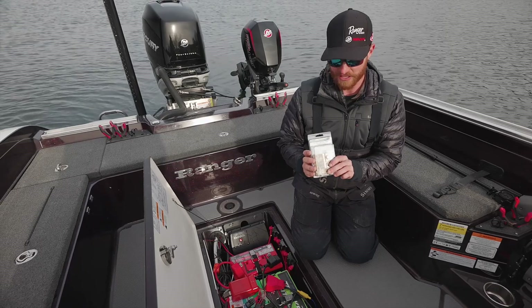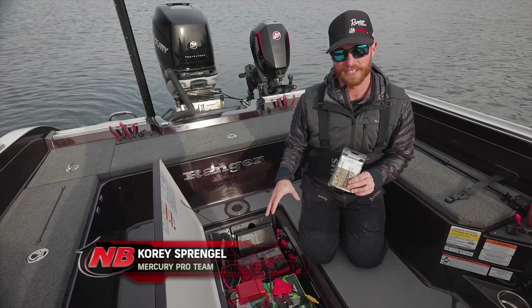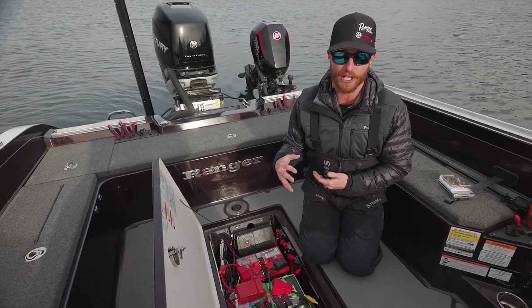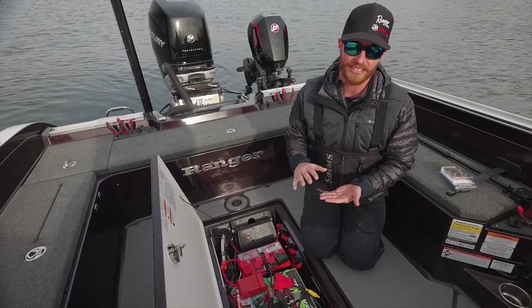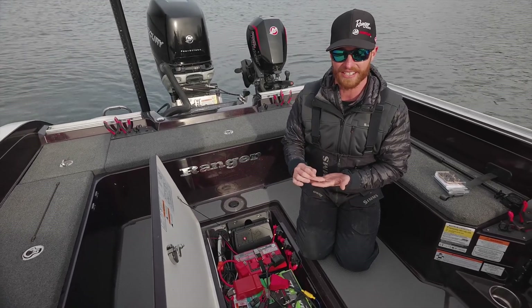What this allows me to do is it gives me more options and more surface area for all these wires that are coming back to your battery box. A lot of times you're trying to stack maybe five or up to ten wires on one post on your battery, which can lead to problems down the road because you don't have a lot of threads holding that nut tight.